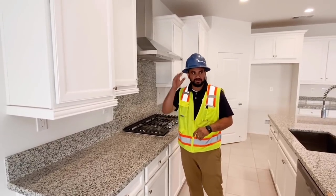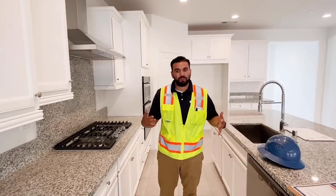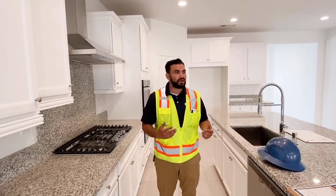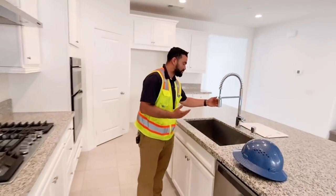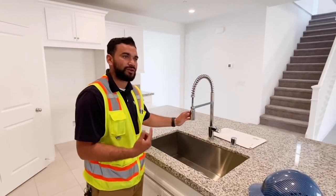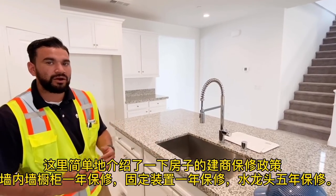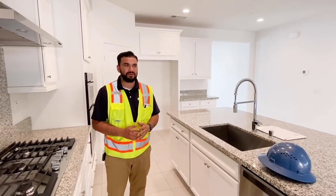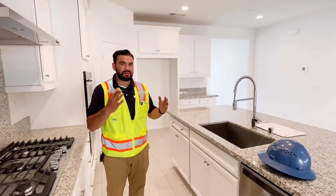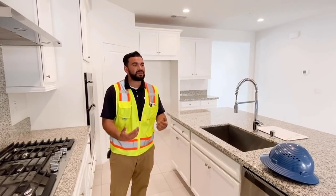You have a five-year water intrusion warranty — that means any water coming in through the walls is covered for five years. On exterior fixtures, you have a one-year warranty. On your concrete, any displacement that becomes a tripping hazard — definitely call us. On your stucco, hairline cracks are normal, but if a crack exceeds one-eighth of an inch in width, send in a service request.